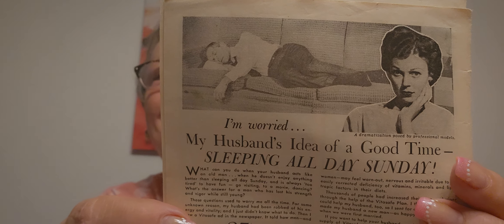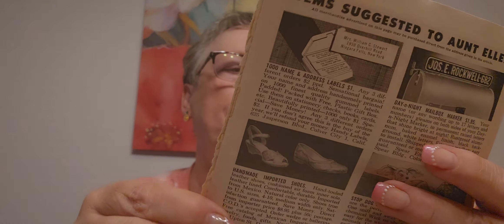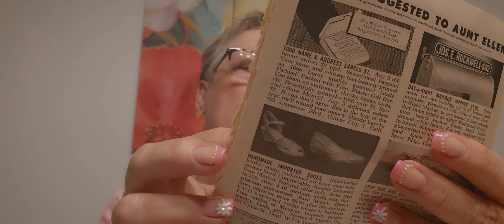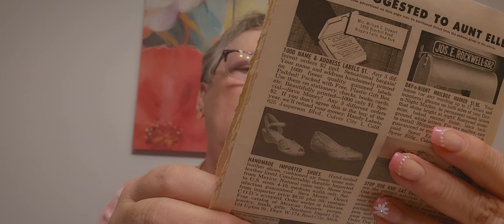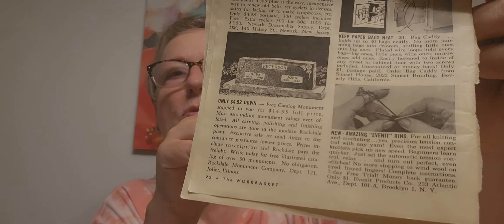My husband's idea of a good time — sleeping all day Sunday. And look, he's in nice pants and now they're in shorts. High potent vitamins and minerals — items suggested to Aunt Ellen.